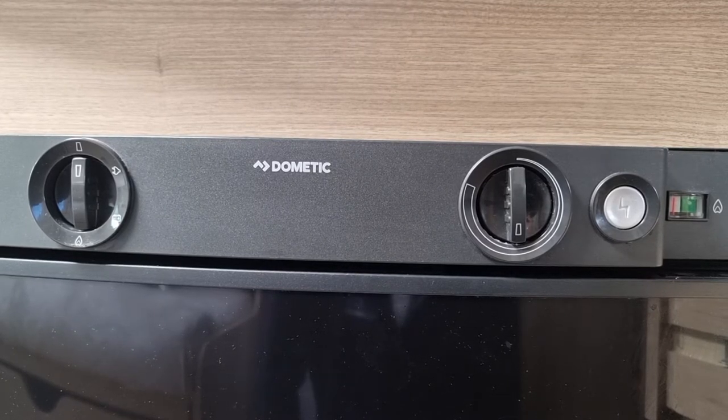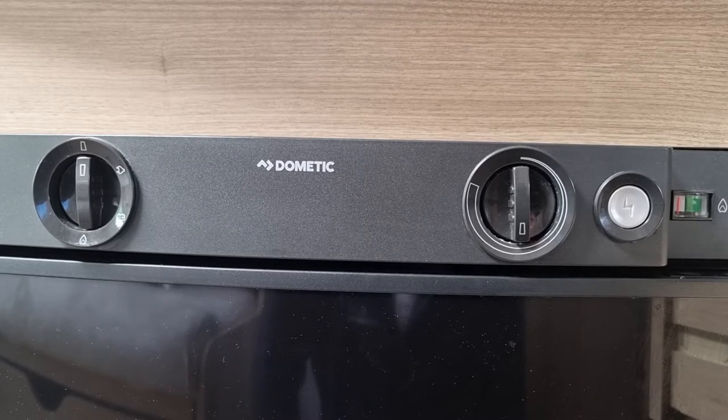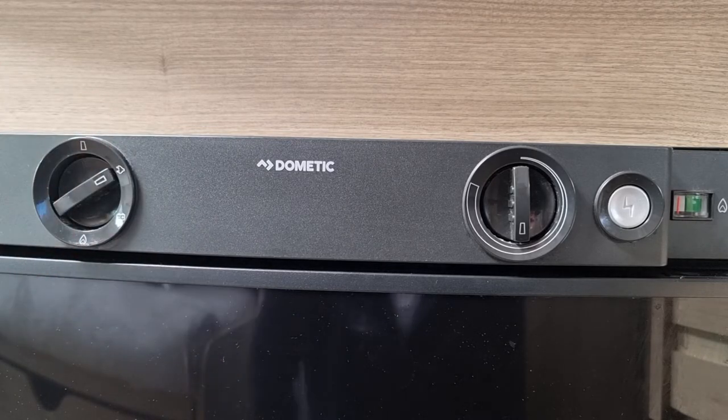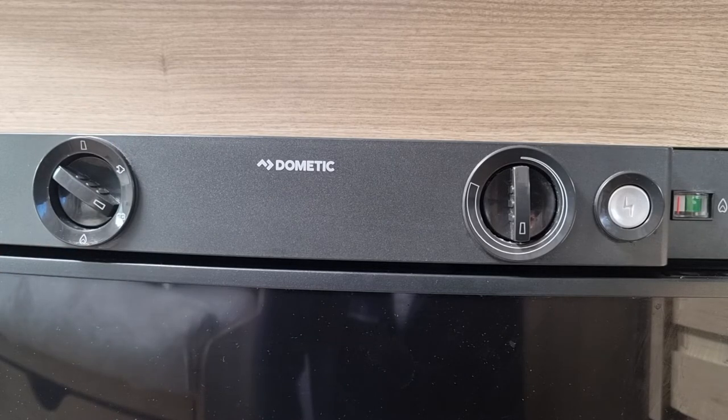Here's how to operate the three-way fridge in your Elddis motorhome. On the left-hand side you've got your source — it's currently set to off. If I was on hookup I would switch my fridge to the plug symbol. If I was traveling I'd switch this to the battery; the 12 volt will then continue to maintain the temperature in the fridge.